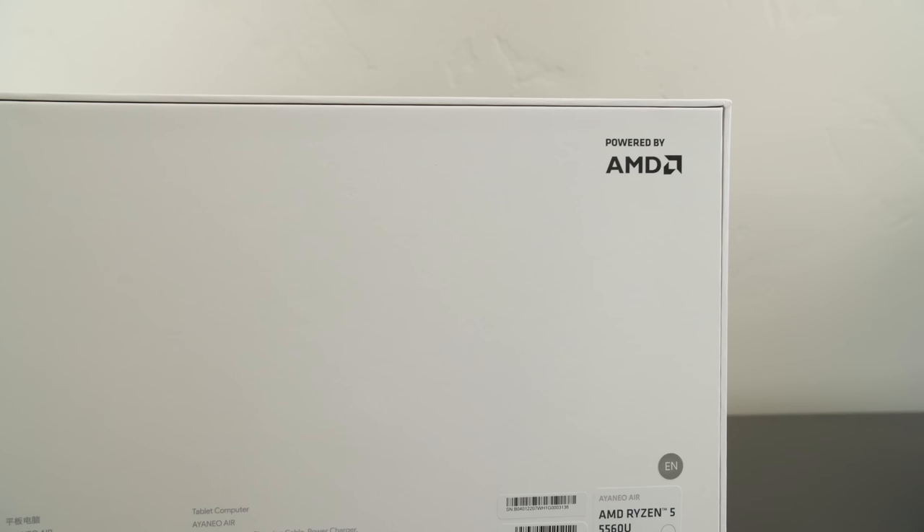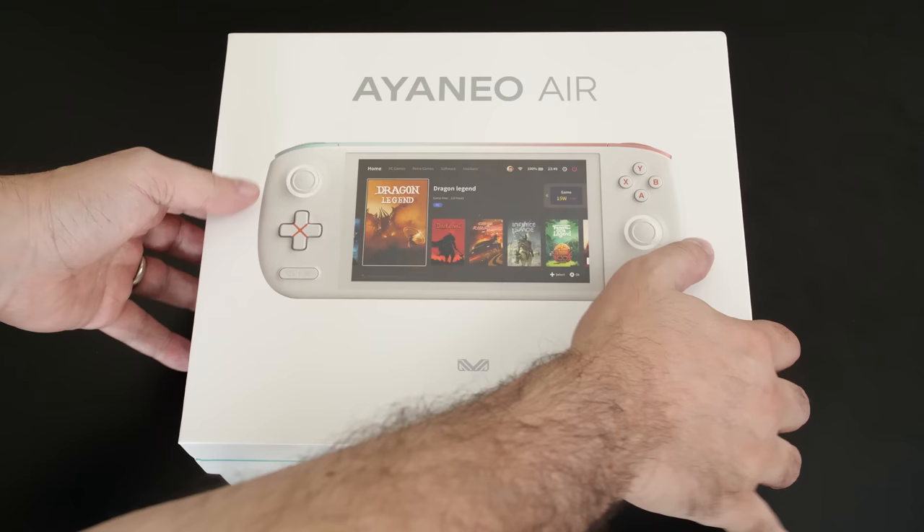I normally shy away from product reviews like this because there are a ton of handheld devices on the market right now, but this one definitely got me interested. Today we are going to take a look at the ioneo Air handheld.